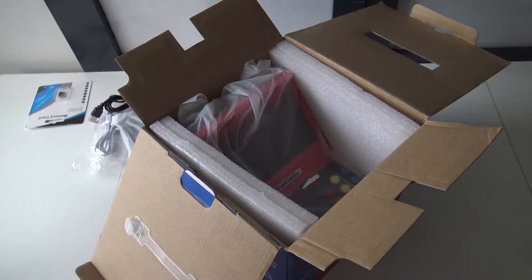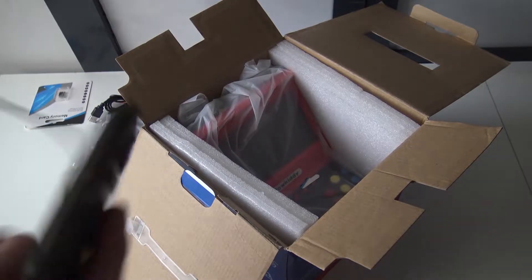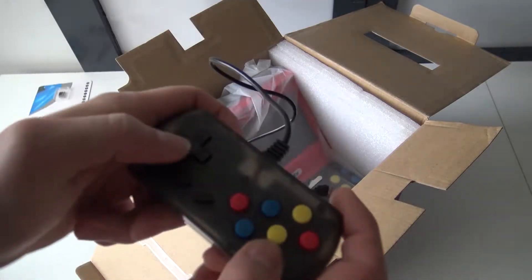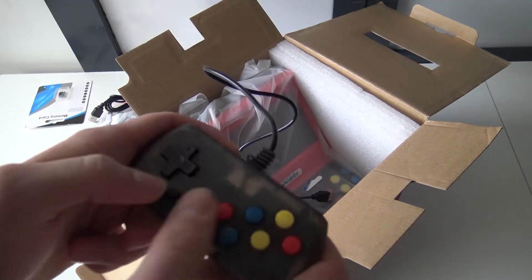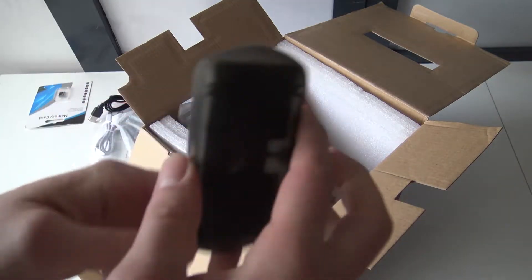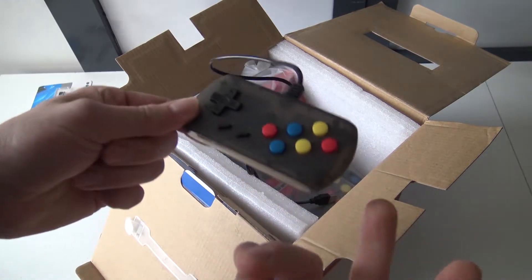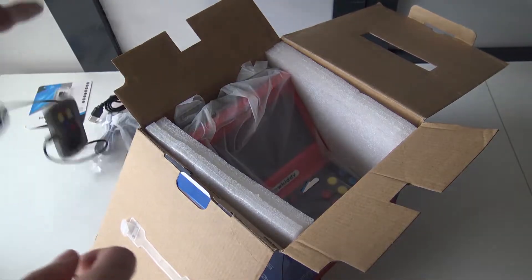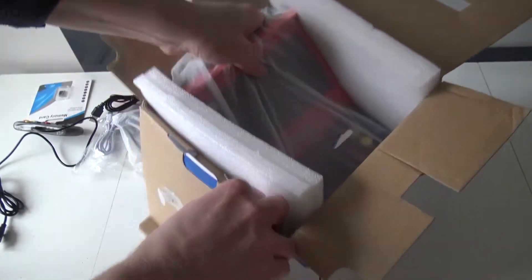I just wanted to show you the controller itself. As you can see, it's just a USB controller — pretty basic. For fighting games and all the retro games it's more than enough, but if you want to play PlayStation games, you don't have the shoulder buttons, so it's pretty pointless for that. And here we have the system itself, which is packaged very well.